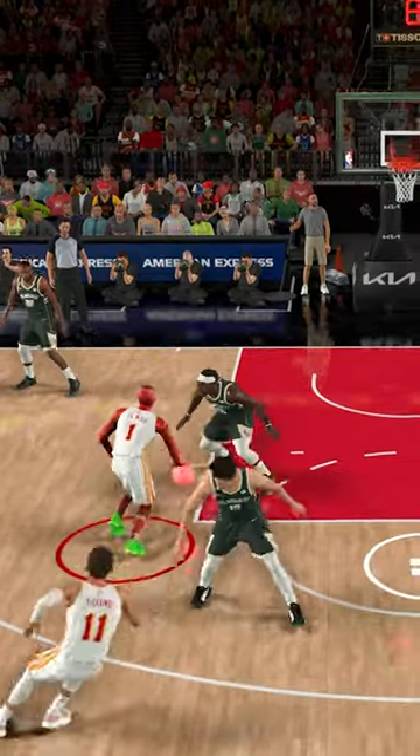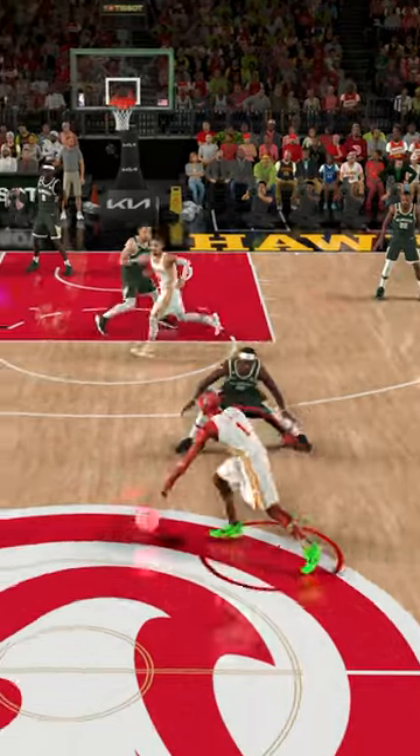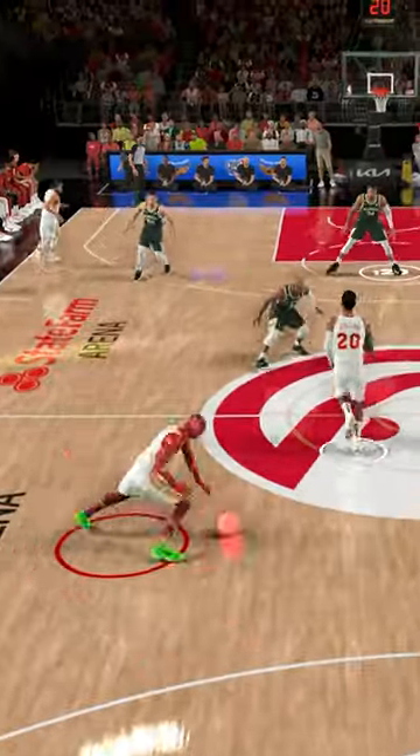Oh, that's another slow motion crossover — no way! Now we got Flash with a 99 speed, and let's see if he could dunk it right here on Drew Holiday again. And this is a 1,000 speed Flash.